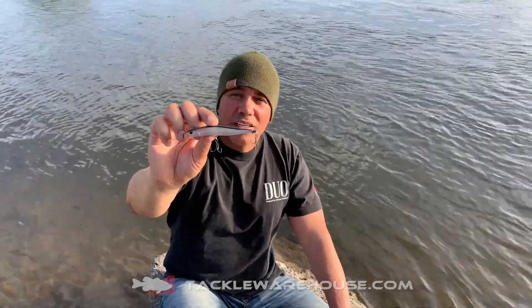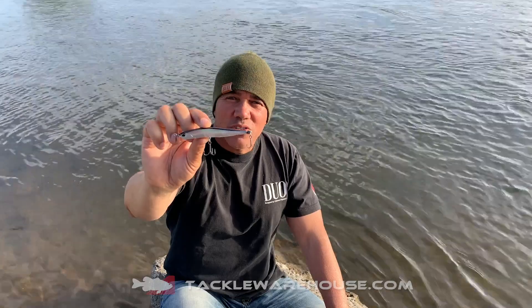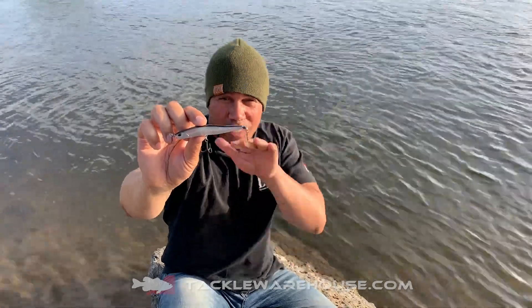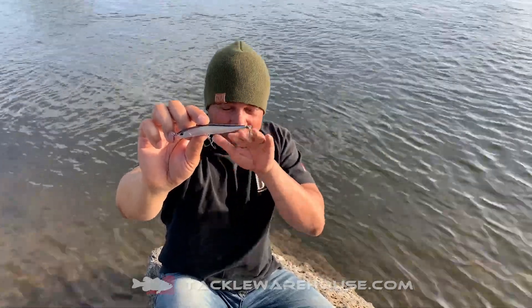Hi folks, welcome to TackleWarehouse.com. My name is David Swinside. I am the North American Dual International Manager, and I am also wearing another hat called the R&D Specialist. I get to play with toys — that's what that means. Specialist means play with lures.